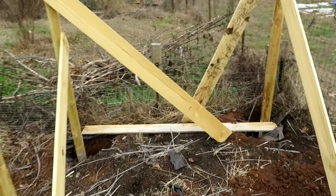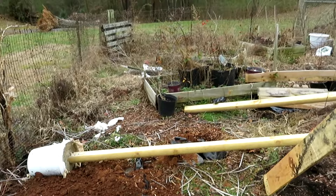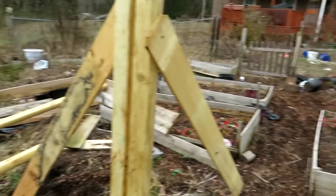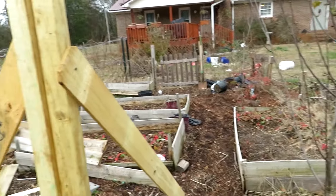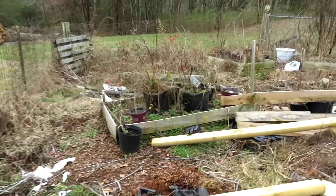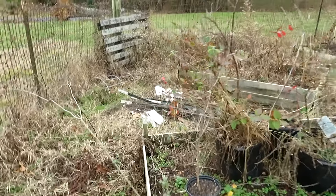It's about six feet wide, and the plan is eight to twelve feet deep — it'll go down to that spot. It'll just be one entrance, come in and out this way. I originally thought two entrances but I want to maximize my space. There may also be a bed up against the back side of this.